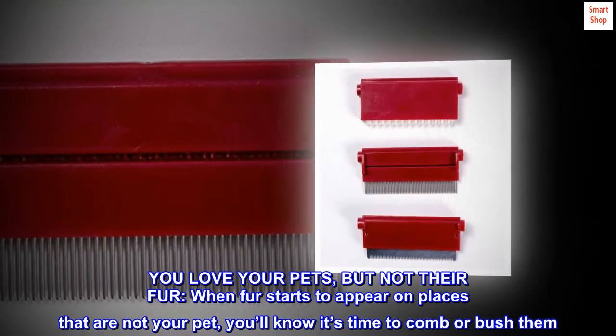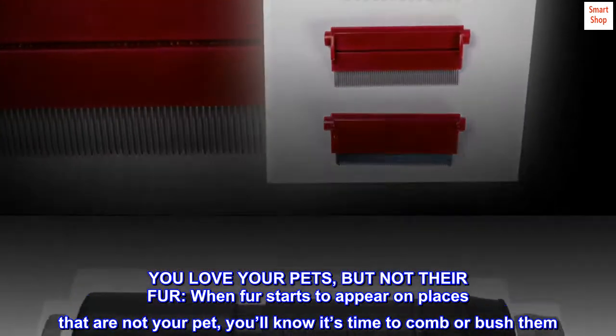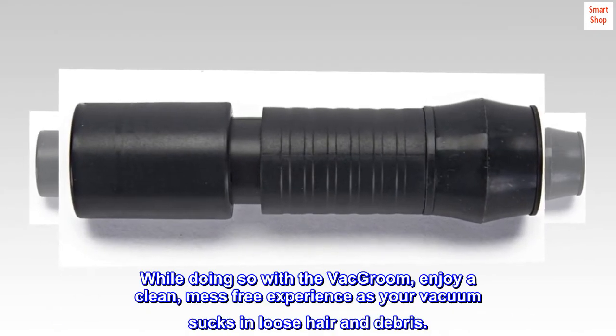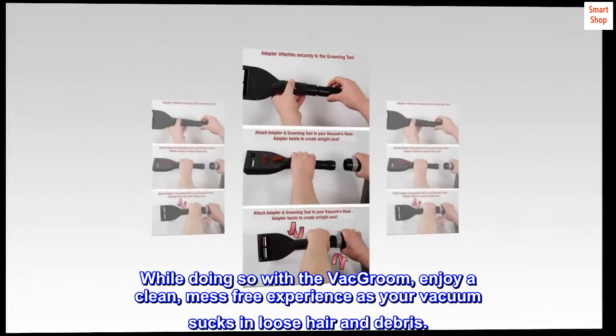You love your pets, but not their fur. When fur starts to appear on places that are not your pet, you'll know it's time to comb or brush them. While doing so with the VacGroom, enjoy a clean, mess-free experience as your vacuum sucks in loose hair and debris.